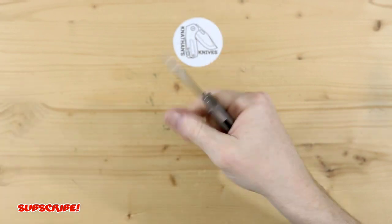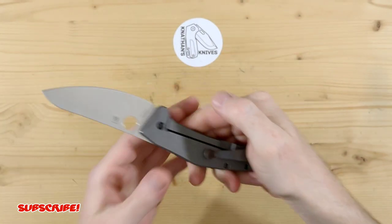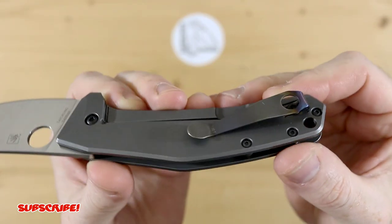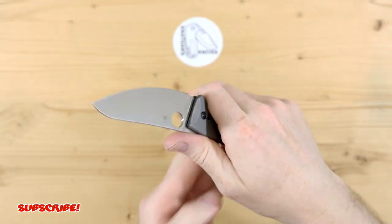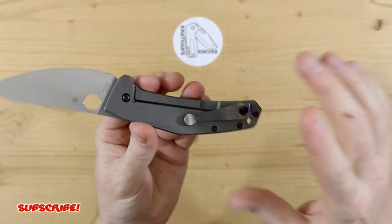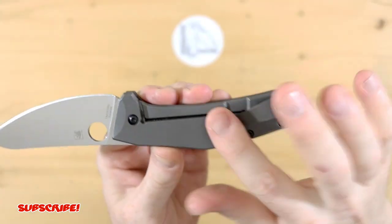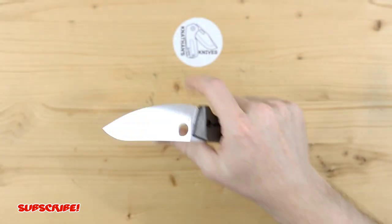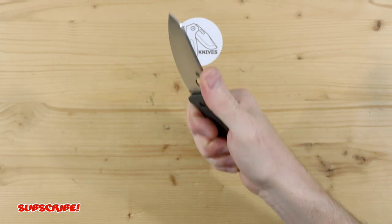It fits in the hand very, very well. There are no hot spots. It does not have the original pocket clip, so I'm not sure if the original pocket clip would affect the ergos, but with this — I believe it's a Northwest Lynch clip, I could be wrong, and I believe it is titanium — but excellent, excellent ergos. It just feels really, really good in hand.